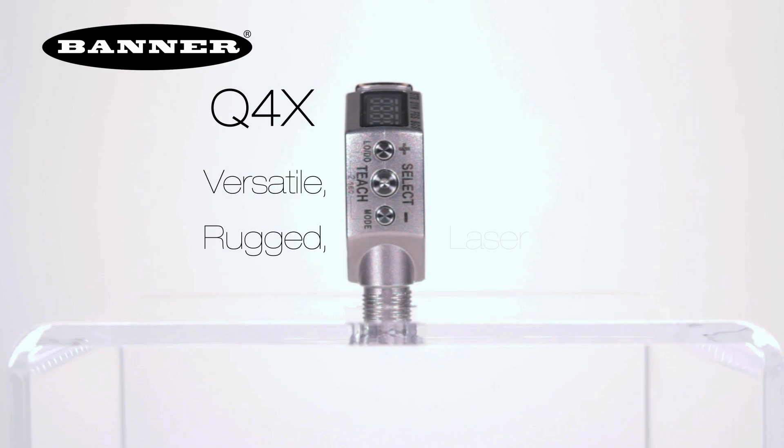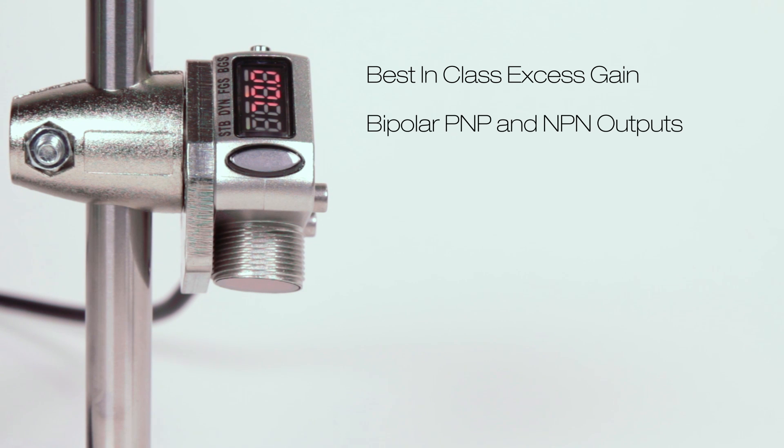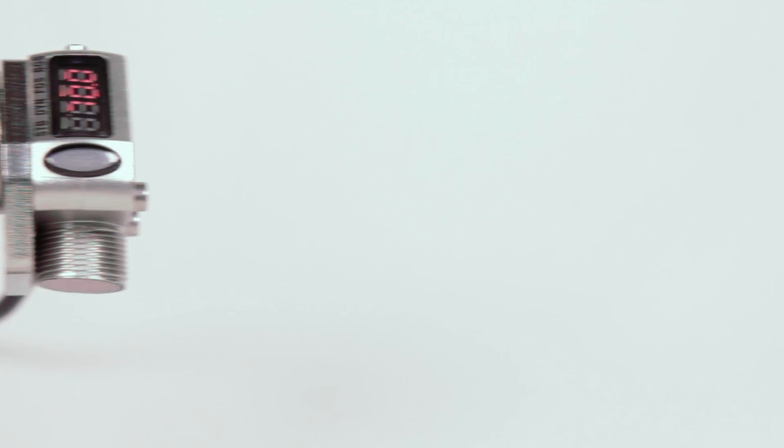Introducing Banner's new Q4X All-Purpose Stainless Steel Laser Distance Sensor. With best-in-class excess gain, bipolar PNP and NPN outputs, a reliable 25-300mm detection range, and superior ambient light immunity, the Q4X can solve even the most challenging distance-based part detection applications.